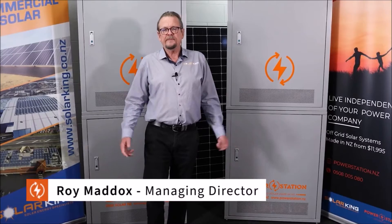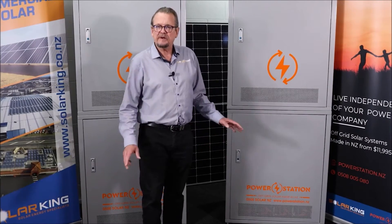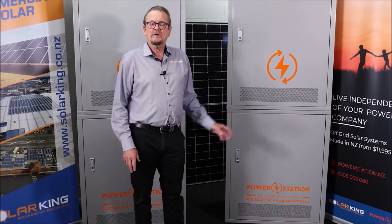Hi, Roy Maddox here, Managing Director of Solar King in Auckland, New Zealand. Solar King are the manufacturers of the PowerStation off-grid power plant. Very proud of our units. I'm here today to introduce you to our latest model, the PowerStation Ultra 2.